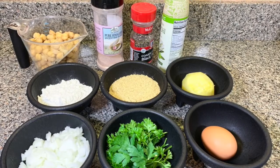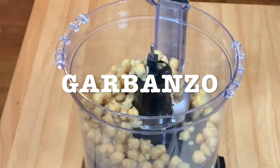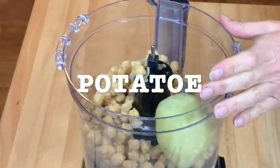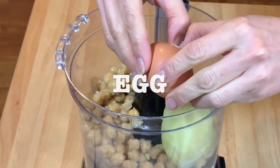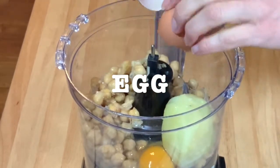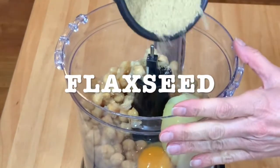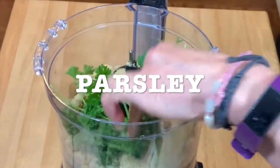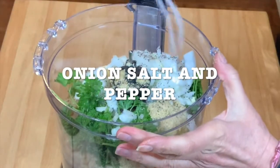So now, you're going to get your food processor ready. And you're going to start adding the garbanzo, potato — you want to cut it before adding it — your egg, the flaxseed, your parsley, your chopped onion, and salt and pepper to taste.